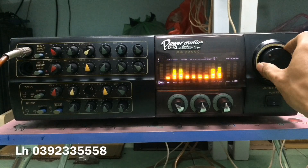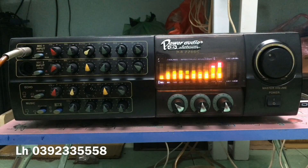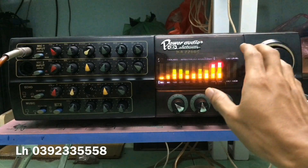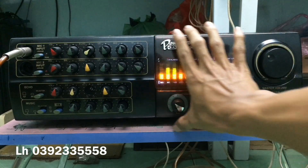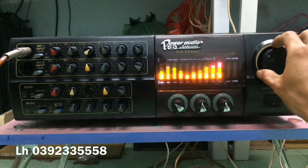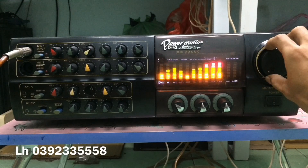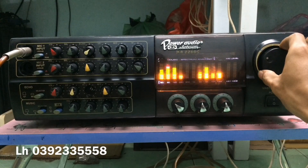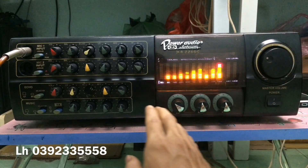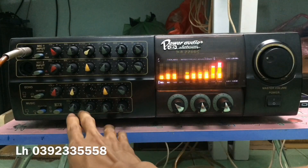Mặt tiền các bạn thấy thiết kế rất là hầm hố, cái vỏ rất là đẹp, rất to. Cái volume tổng master ở đây cũng rất là bự. Đã hàng khủng thì trang bị những cái phụ kiện độc lạ và cực kỳ đẹp. Con máy này hàng cũ nên đã mắc một vài chi tiết.